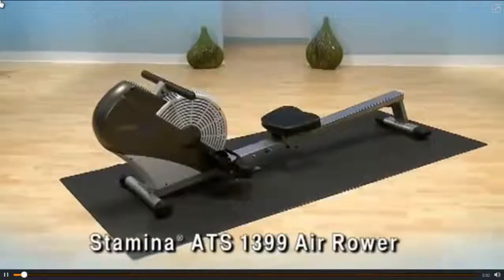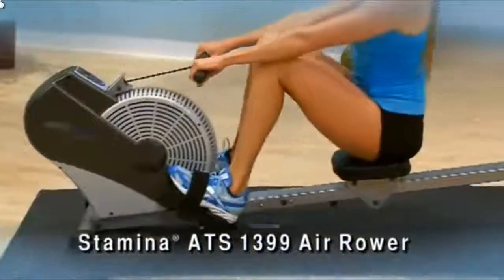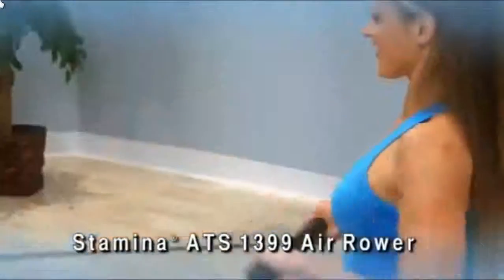The Stamina ATS 1399 Air Rower gives you a smooth, solid, comfortable, low-impact rowing workout at home.